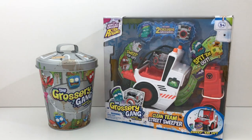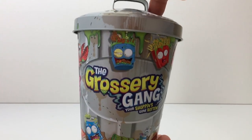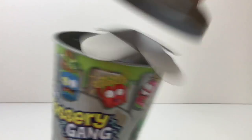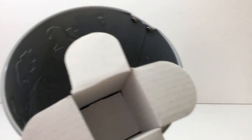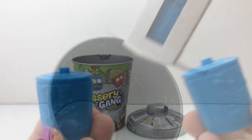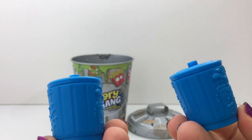So we have a trash can full of groceries and some surprises and the Clean Team Street Sweeper. This is a metal trash can. What is that? How come it's empty? Oh look, it comes with surprises. So I guess it comes with two surprises.